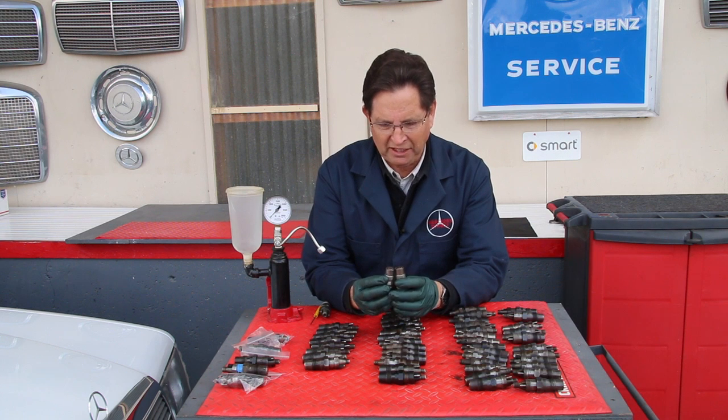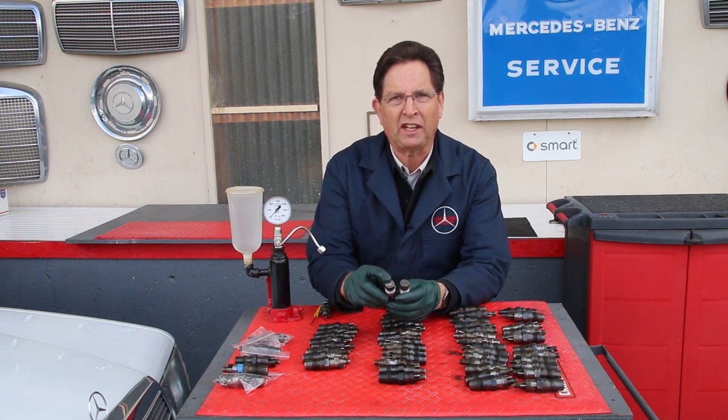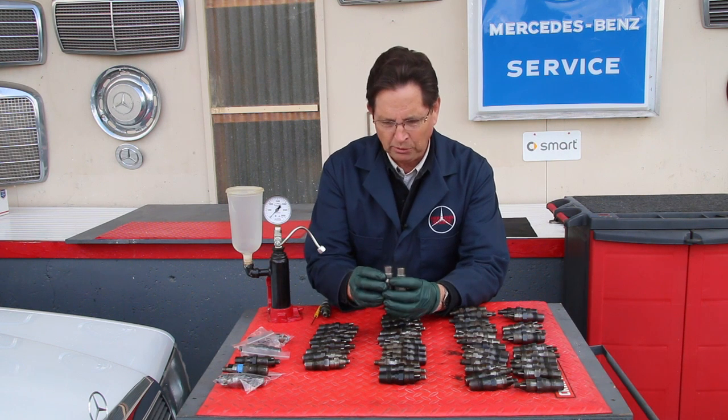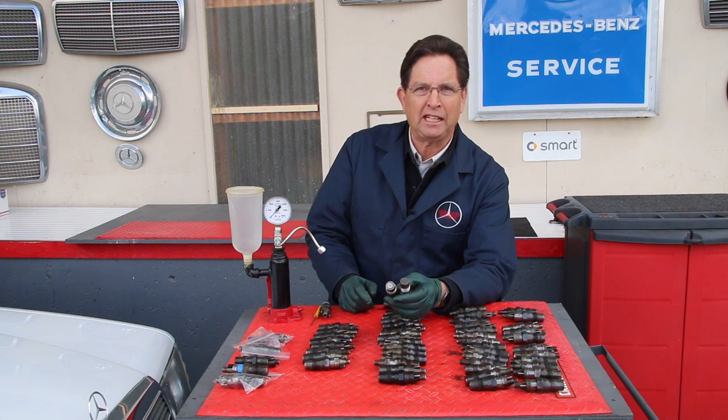You pull these out of an engine and there's literally no appreciable wear on the faces of the tips, and you would look at these visually and say 'these injectors are fine, I'm going to put them right back in my engine.'